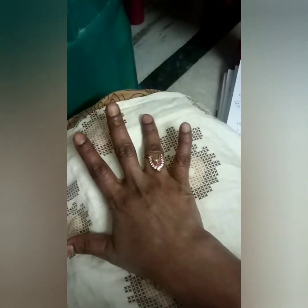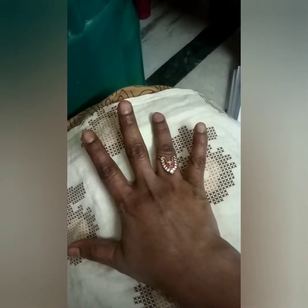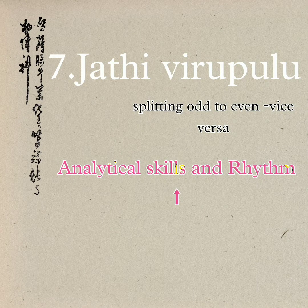For example, taking the three-letter phrase 'Takita' and splitting it into two letters per bit: Takita Takita. Or if we split into four letters per bit: Takita Takita Takita Takita Takita. This type of exercise requires analytical skills, and by practicing it, the analytical skills of the students will definitely improve.